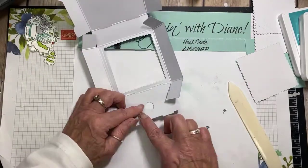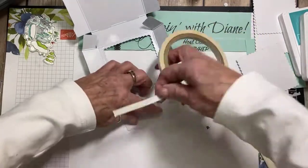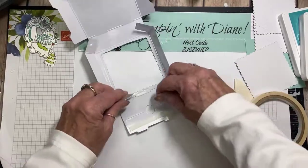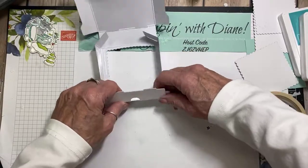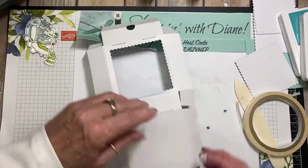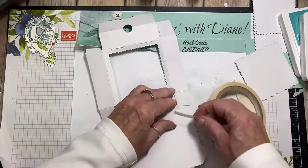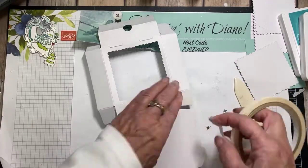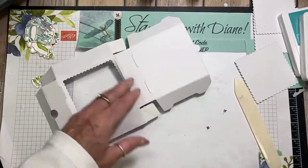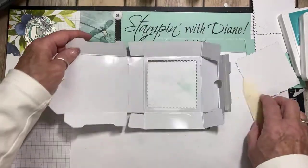I also want to make sure that this is going to stay down, so I'm going to use some tear and tape here. It's this one that I want to put the tear and tape down on. That's about it for now, and I'll be adding more later.